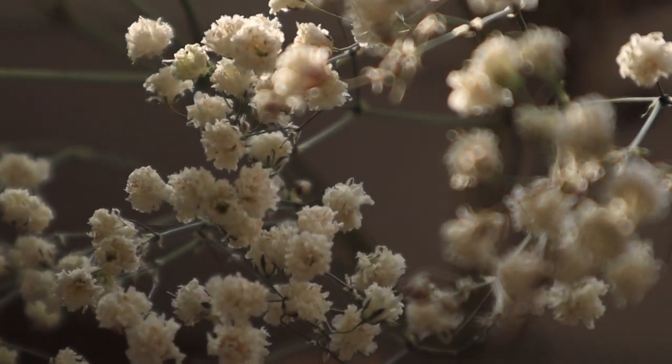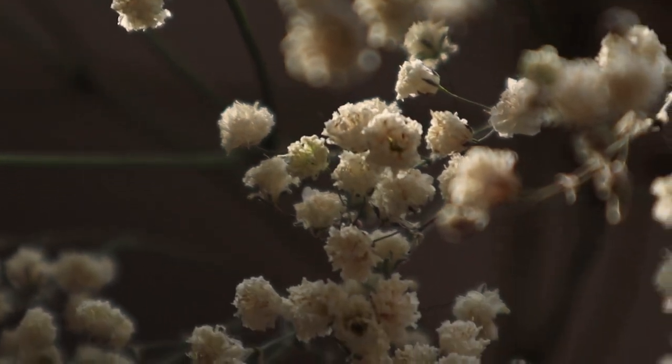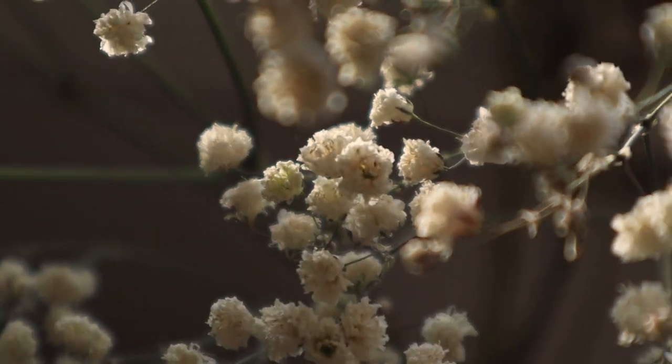I'm living in Finland, so it is a big deal when the sun is shining more. This little light here makes me so happy.